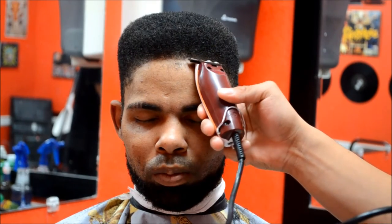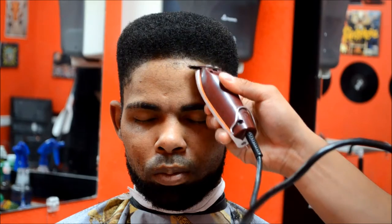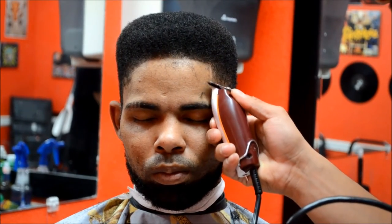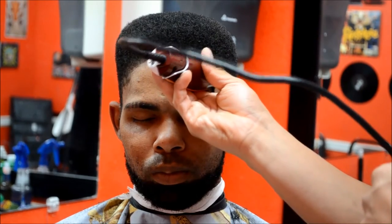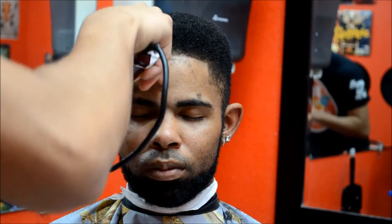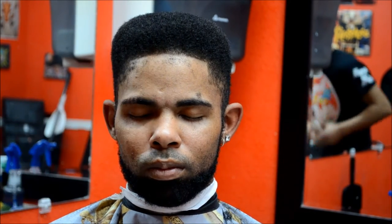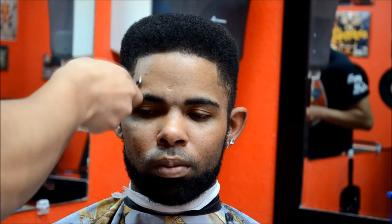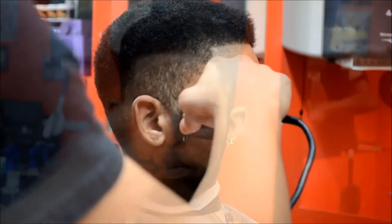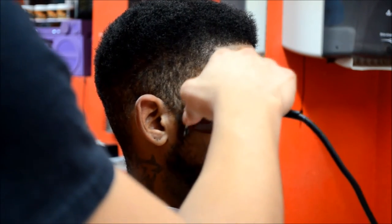When I line somebody up, I always start from the middle and work my way out from there. The middle serves as a reference point for your lineup — all you have to do is follow that reference point and your lineups will always be crispy. Make sure to get those extra hairs right under the lineup by flipping the trimmer over. When working the sideburns, I always use my corners.